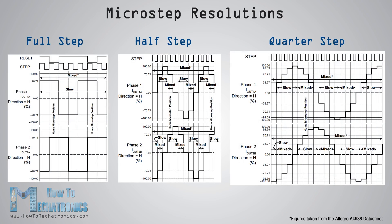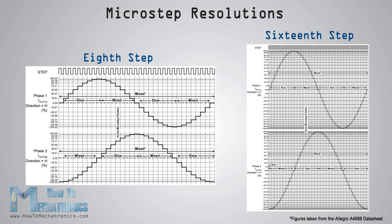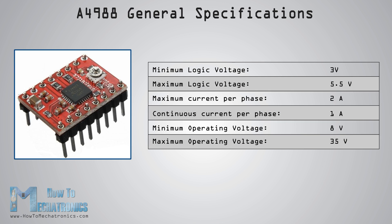The driver provides five different step resolutions: full step, quarter step, eighth step, and sixteenth step. It also has a potentiometer for adjusting the current output, over-temperature thermal shutdown, and crossover current protection.